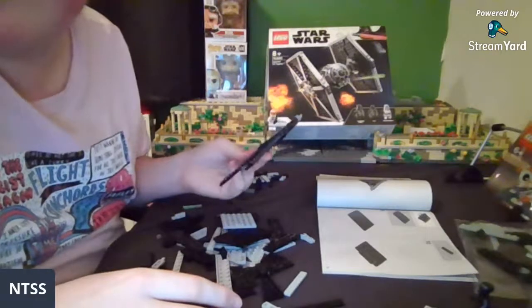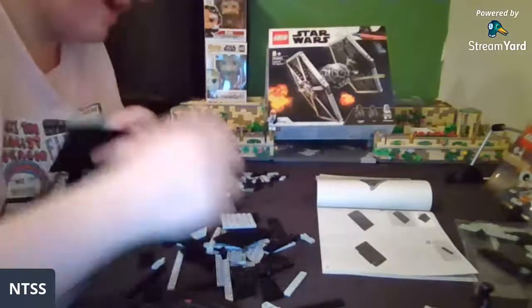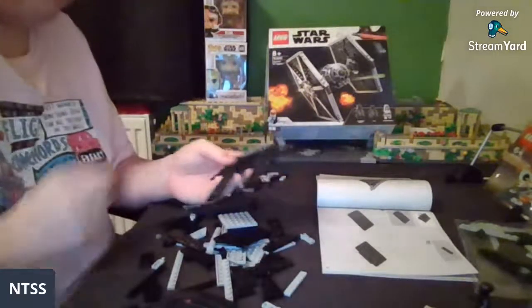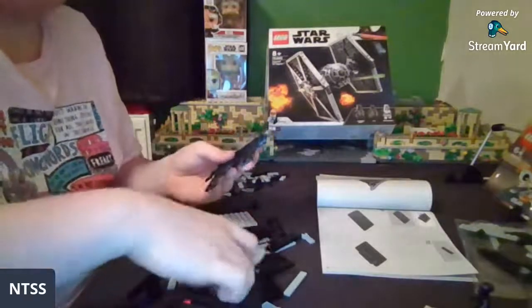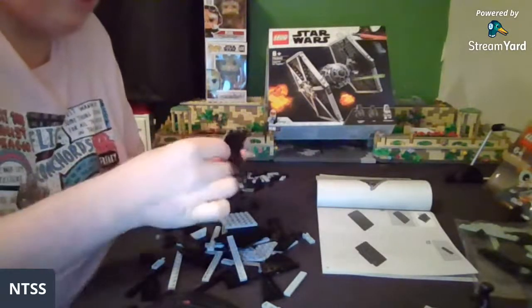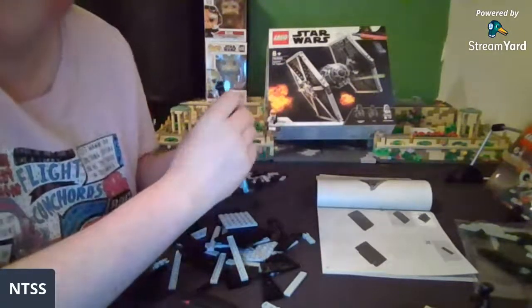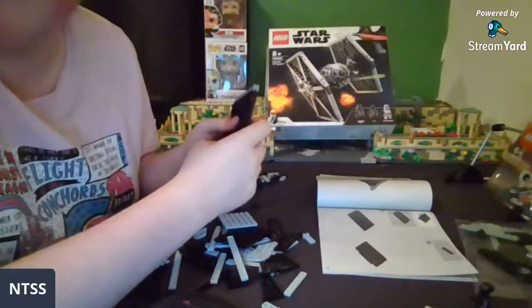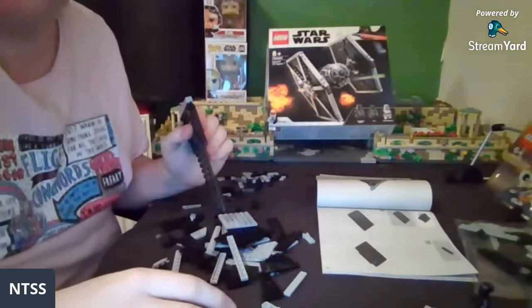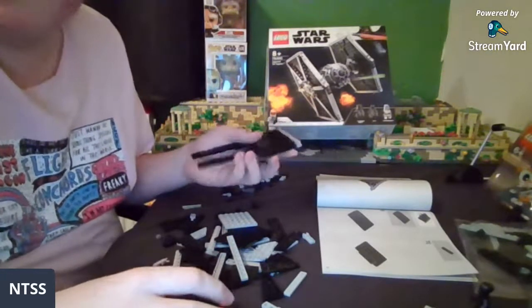If you have the 2013 Gunship, do you think it would be good to get the UCS one? I think you're just going to have to see the UCS one and compare it yourself — I can't say without seeing it. If it's coming out in May, we should get pictures relatively soon. We can see the destroyed Felucia build in the background — it's in the process of being taken apart.